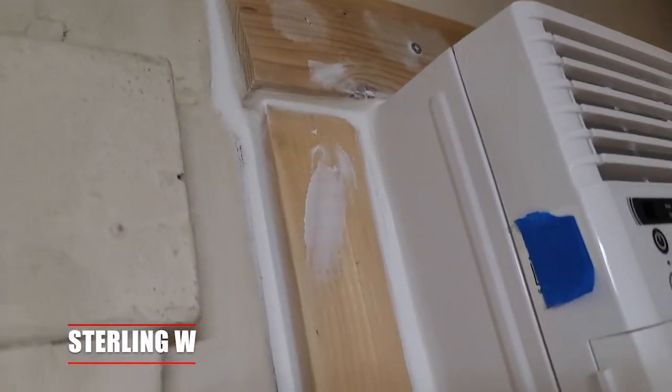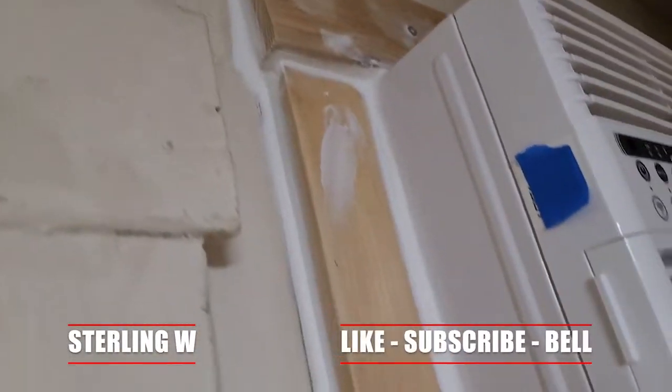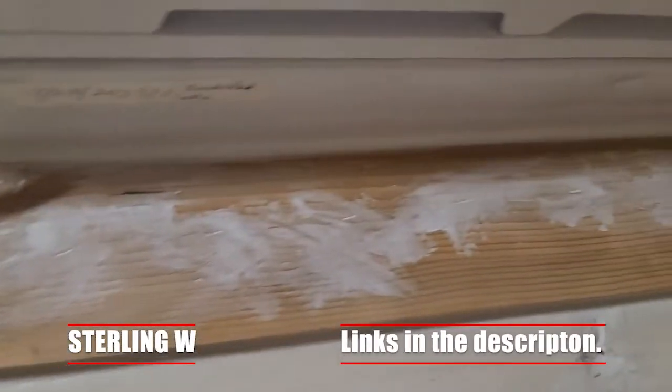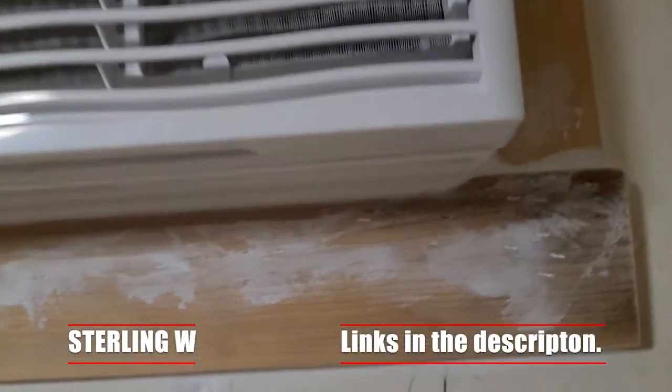Hey guys, it's Tony Debbia, and this is our new air conditioner wall unit that we just put in along with a frame and stuff. It's almost ready to paint. It's been about 30 minutes and we just applied a large bead of silicone caulk.